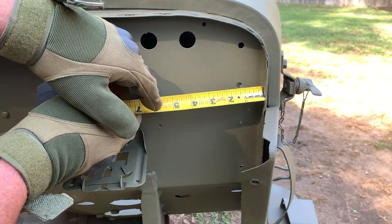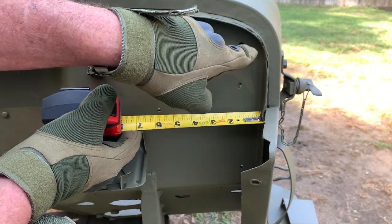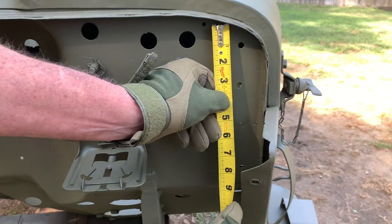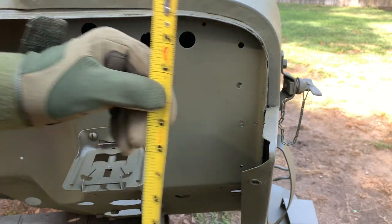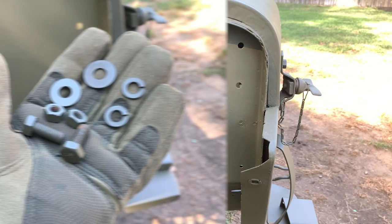Measuring from the straight side of the outside tub as shown, the measurement is one inch and three-eighths. Draw yourself a straight line. Once you've got that straight line drawn, due to that curve right there, you'll have to measure on your straight line. Your first top hole will be at seven-eighths of an inch, and the second one will be two and a quarter inches from that.